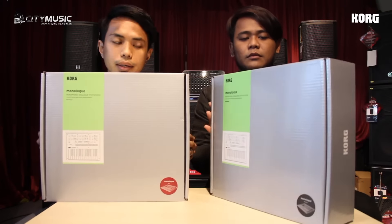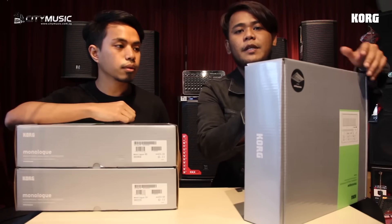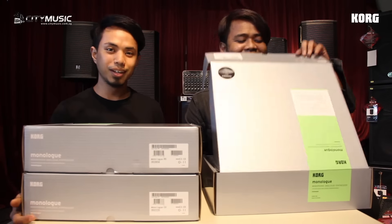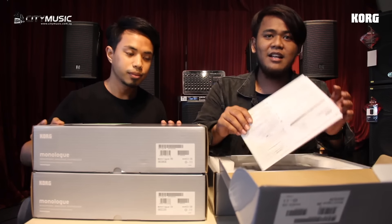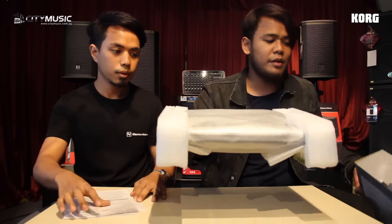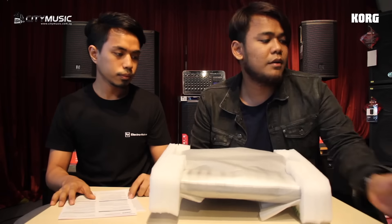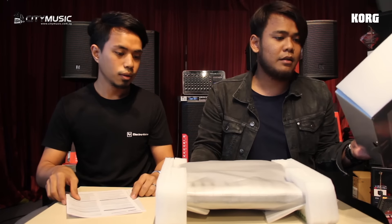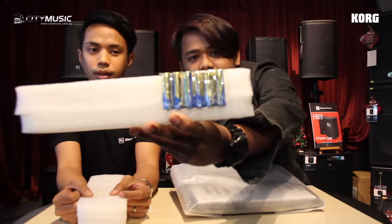Okay, the first one is the black. Maybe we start with the black — and rest in peace George Michael. So in the box there's the panel, the unit itself, and it doesn't come with an adapter. It is supposed to come with batteries, so it comes with batteries included.